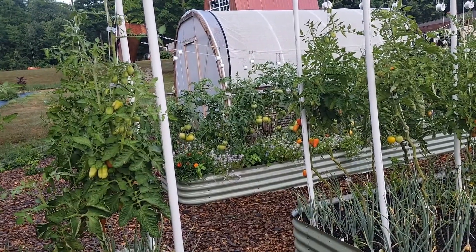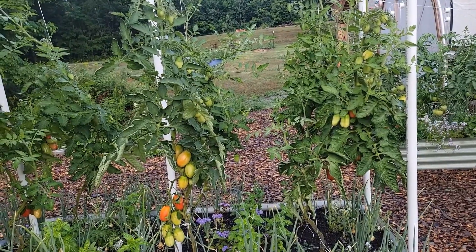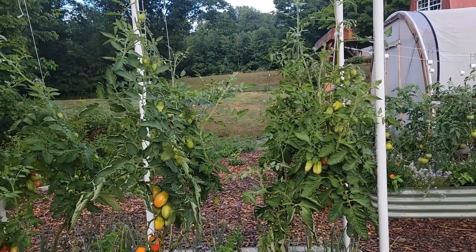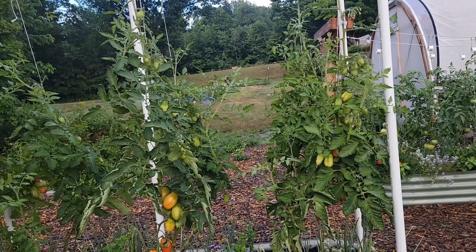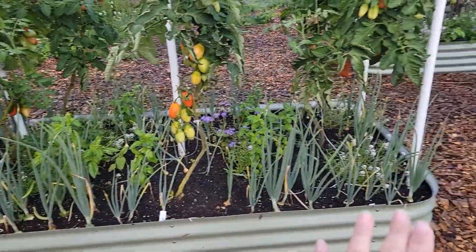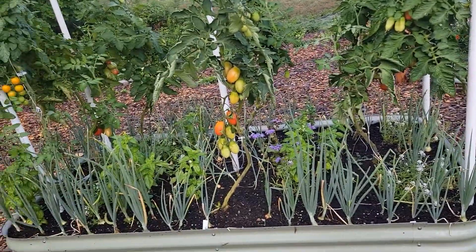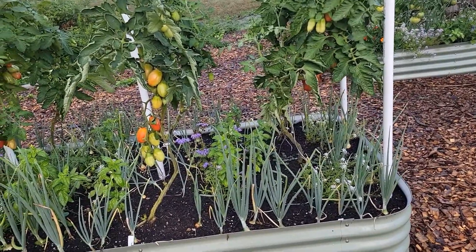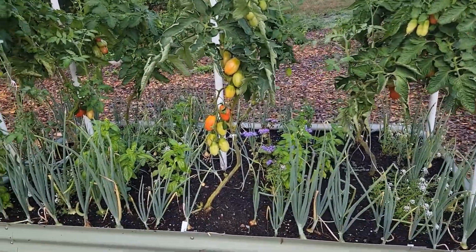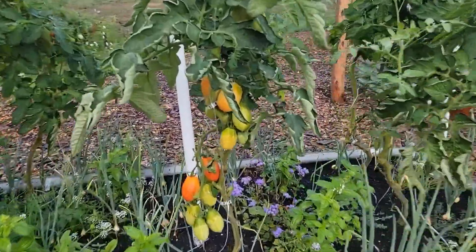If blight hits, both of these beds could go away quickly — I don't want it spreading to the big super bed I featured yesterday. There's definitely a learning curve; last year I got blight on my Romas out in the field garden, partly from soil splash. One thing you can do is put a straw cover down to prevent that splash. I spoke about it in an earlier video — I was going to put straw down everywhere but didn't get to it, and it's already end of July so it may not be worth it at this point.